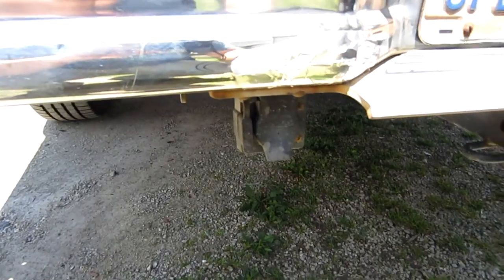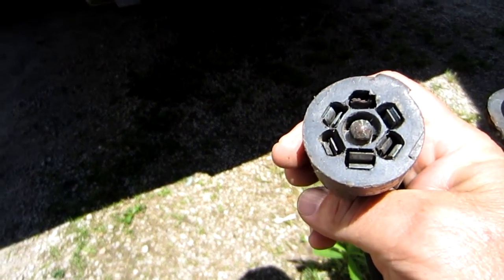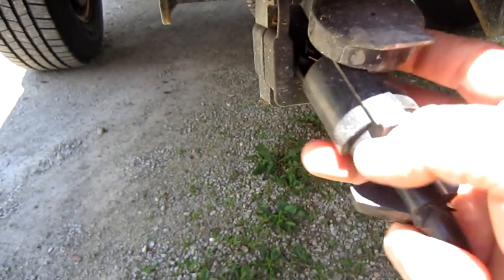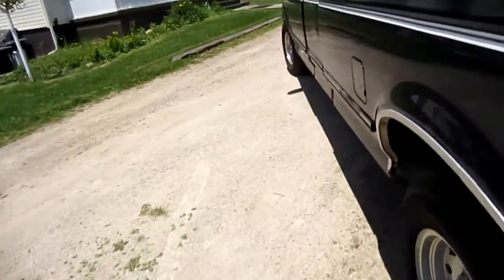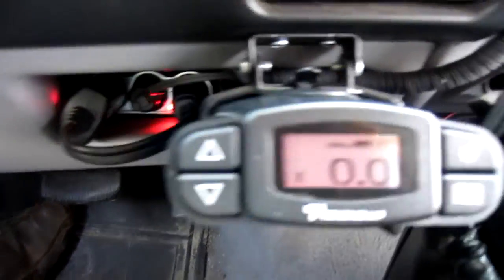For a brake controller you need this kind of connection — a typical 7-pin. I've got it set up where I can put a 4-pin or a 7-pin on here. All right, it's all connected. So now let's go back up in the truck and you can see it recognizes there are some brakes hooked up at this point.